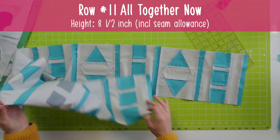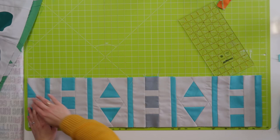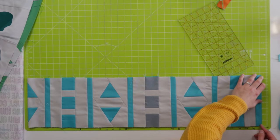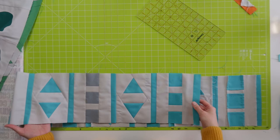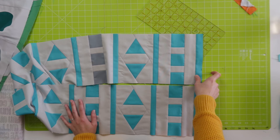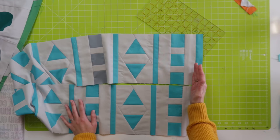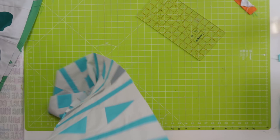Here we have the 'all together' row — really nice to go through all the rows and see everything again. This was the final row that we did last month. I think it's perfectly 35 and a quarter inch for me. That is 35 and a quarter inch! If yours turned out shorter, maybe you can replace these strips with a little bit wider strips. If too long, maybe remove those strips or just trim it.